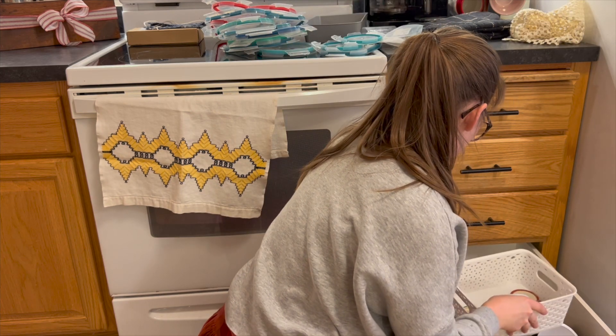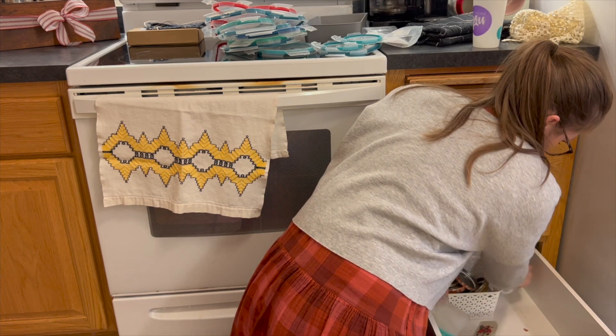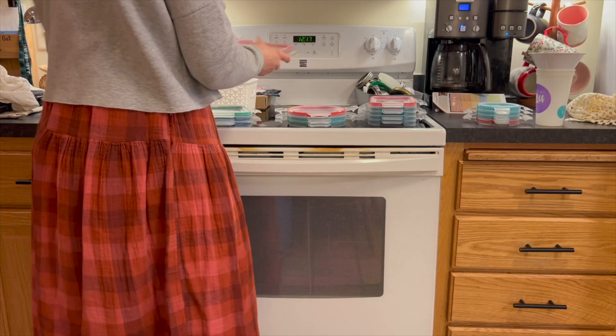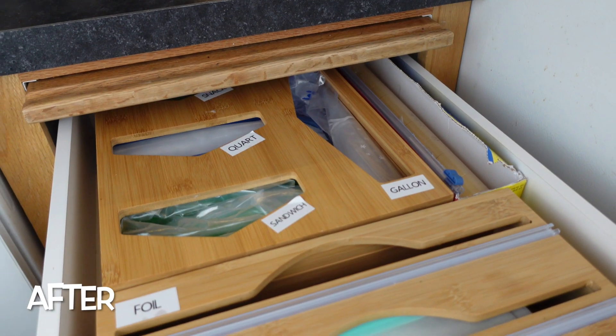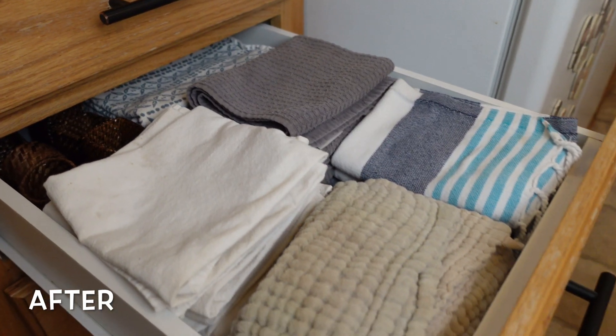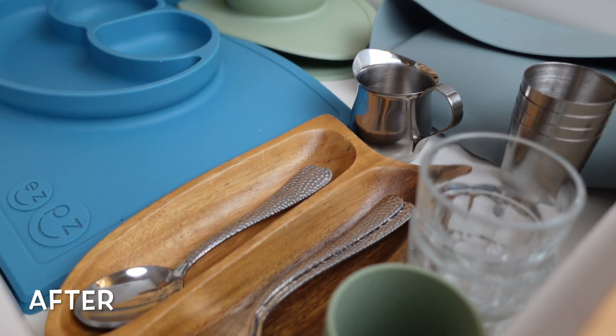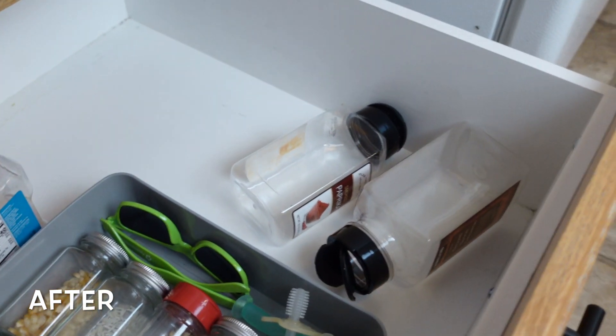At some point it'll probably be a space where I can store other kitchen tools for them to have access to, but right now we are just still in the playing-in-the-kitchen phase. It looks so much better here. I put all of our baggies and storage things in that top drawer, then all of our towels, and a drawer for all of the boys' cups and utensils, bibs and bowls. That bottom drawer is just random things for them to have access to.